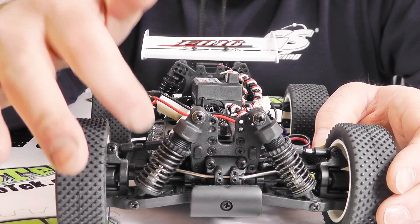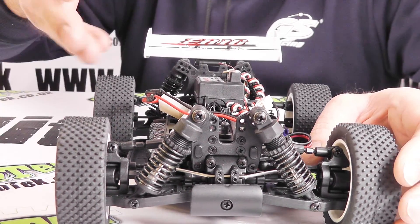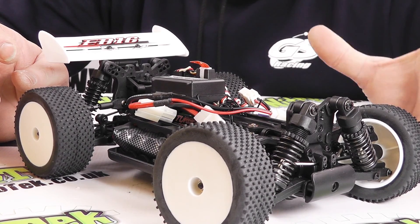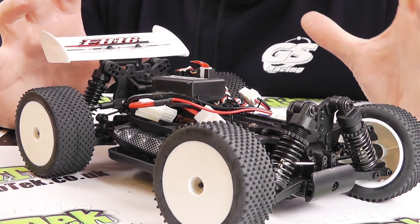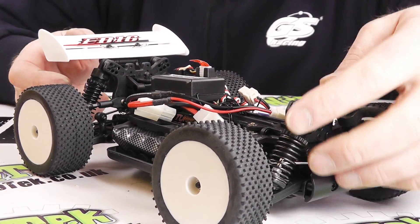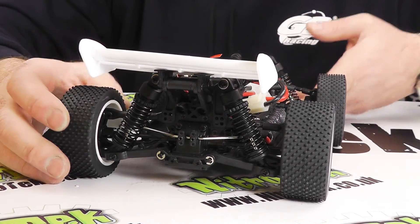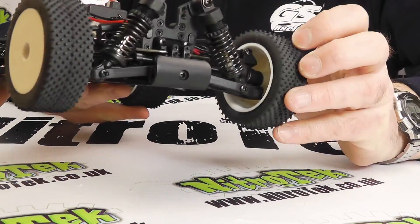We've got anti-roll bars both front and rear, and all of the components are adjustable — so we've got adjustable top links for camber adjustments. Although this is firmly aimed at somebody who's new to RC, it really incorporates all those components so you can develop real solid setup knowledge with this little buggy. All those adjustable features on the front are also repeated on the rear with adjustable shock mounting positions, roll bar, and we've got differentials in the front and in the rear.